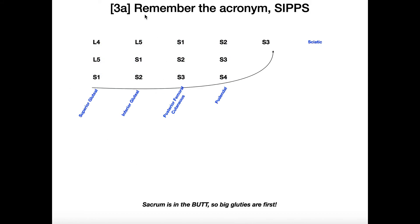The next thing we're going to do is remember the acronym SIPPS — S-I-P-P-S. Each one of these letters in SIPPS represents one of the nerves in the sacral plexus. The nerves are: superior gluteal, inferior gluteal, posterior femoral cutaneous nerve, pudendal nerve, and sciatic nerve.